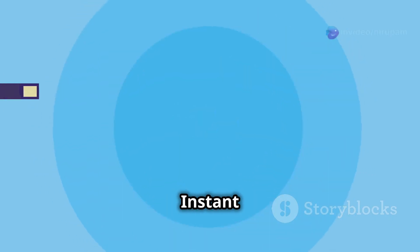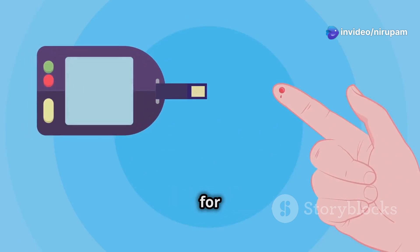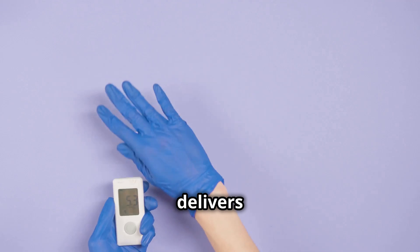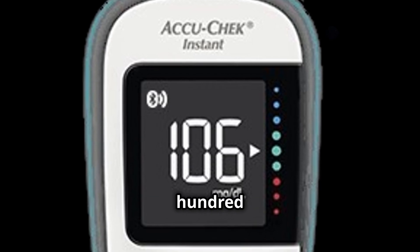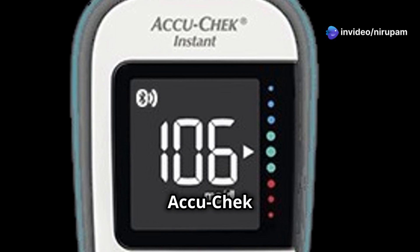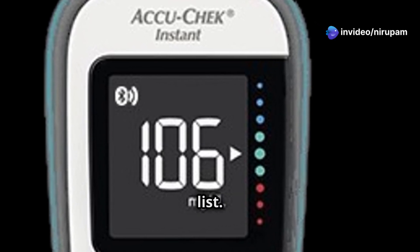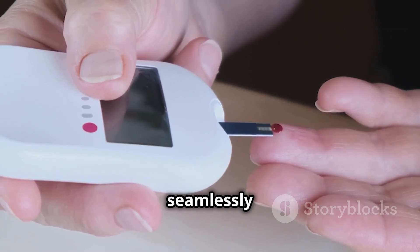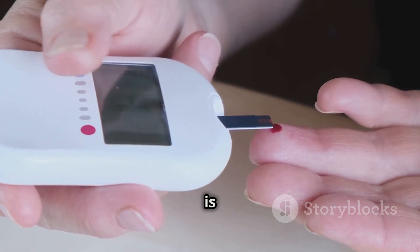The AccuCheck Instant Wireless Glucometer also boasts a large LCD with a backlight for easy reading, even in low-light conditions. Plus, it requires a tiny blood sample and delivers fast and accurate results. At approximately 1,349 rupees, it is the most expensive option on our list. If you're tech-savvy and want a glucometer that integrates seamlessly with your digital life, the AccuCheck Instant Wireless Glucometer is a top contender.